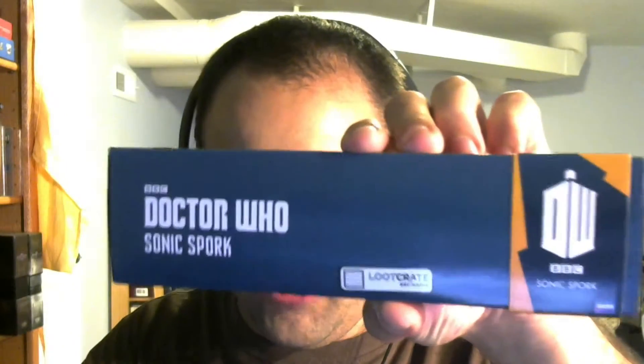Let's see what this is here — a Doctor Who Sonic Spork. Open this up, see what this looks like. Don't want that to slide off there. So there's the Sonic Spork. Comes in a nice little foam padded box.